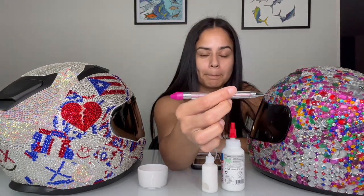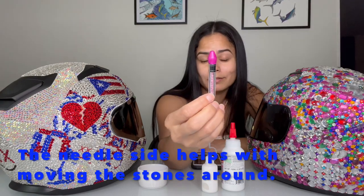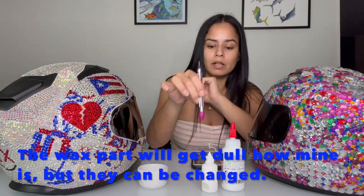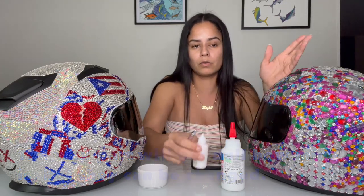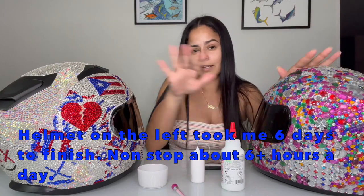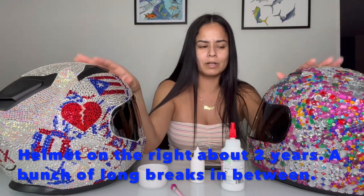Another thing I wanted to talk about is the rhinestone pen. It's a rhinestone pen — I've seen these at Hobby Lobby and Michaels. The wax tip makes it easy to pick up rhinestones. I just put the glue on the helmet, pick up the rhinestone with the pen, and pop it in — super easy. Anybody can do it. This takes a lot of time, so you need patience, but I love it. I do it in my spare time.